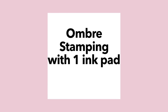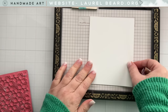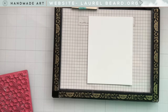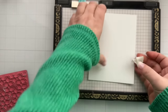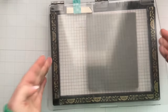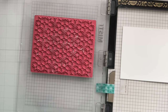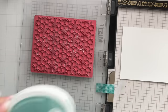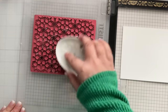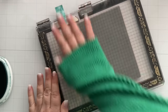The first technique is ombre stamping and I'm just going to use one ink pad — no need to use three different colors. Since I'm using a rubber stamp, I can't use my Waffle Flower Grip Mat and my Misti because I can't have any extra thickness. So I'm just going to add a little bit of tape to the back of my cardstock to keep it in place, then I'll pick up that rubber stamp with my Misti. I'll ink up the whole entire background and give it one press — one stamp, that's it.